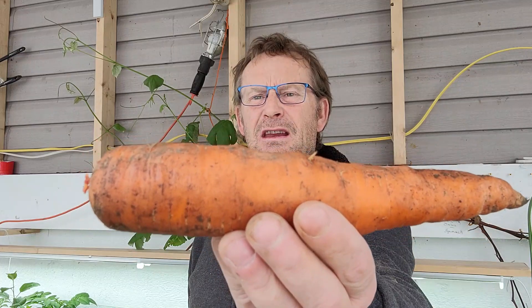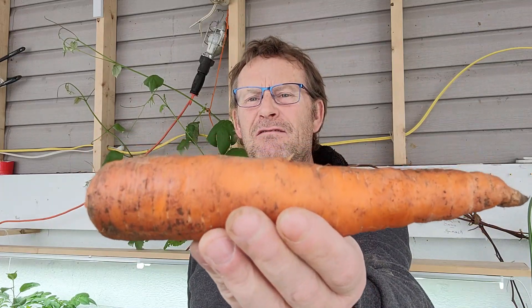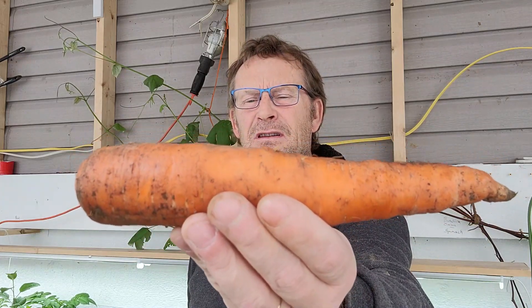Look at the carrot. I grew that in the ground. That came from the ground — that didn't come from a bucket. But you can grow carrots like this too.